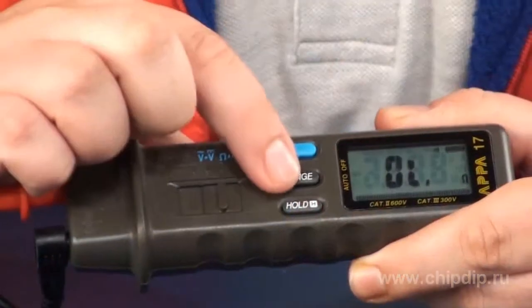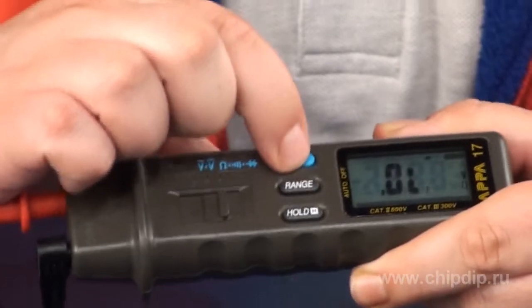By default, the device selects the range automatically. But if we press the range button, we can make the selection manually as well. The third button, Hold, is used to record the last measurement.